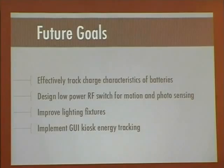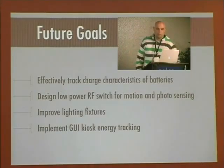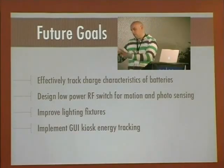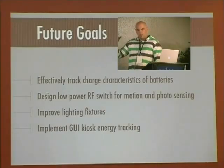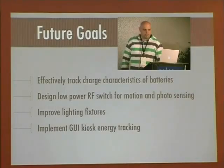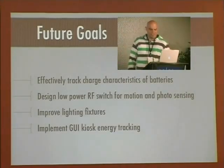The future goals for this project: eventually I want to characterize the charging cycle of the batteries, and I want to design a low-power RF switch for motion and photo sensing. I definitely want to improve the lighting fixtures, and I'd like to implement some type of GUI — like a kiosk — that would be an interactive station telling you exactly what the batteries were doing, and you could track the sun daily and log it to some kind of database. At the rate this project is going, that will probably take me two, maybe five years.